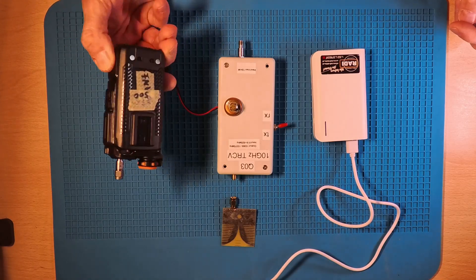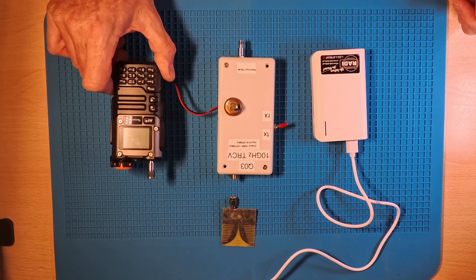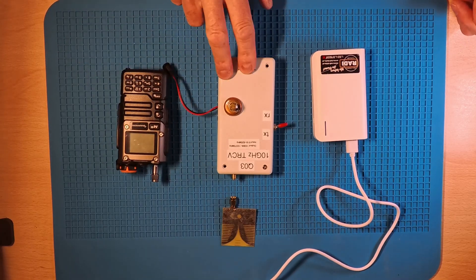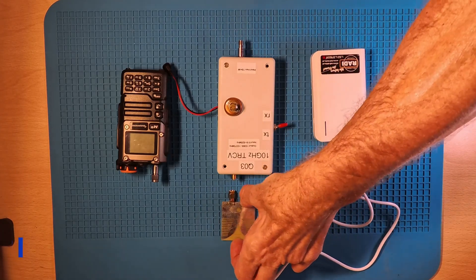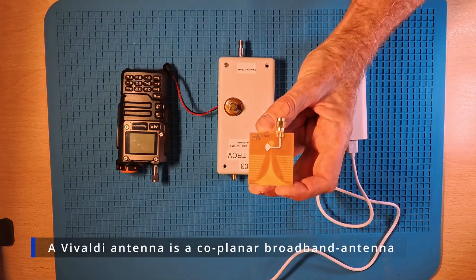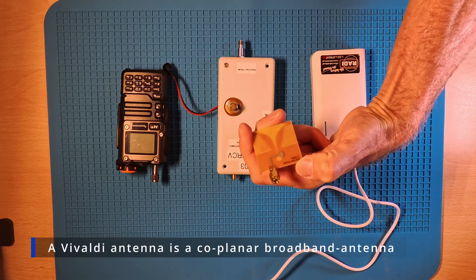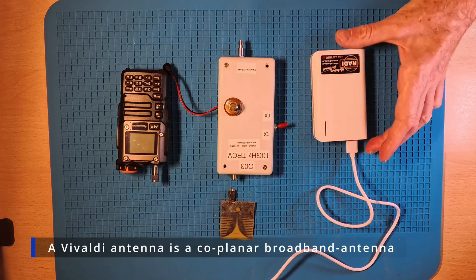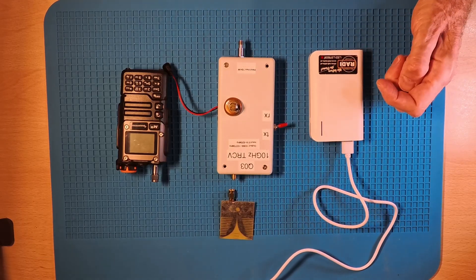First of all we have a Quansheng UVK5 — nothing special except there is a custom firmware on it. And then we have the transverter itself. And we have a so-called VWALGI antenna, which is good for 2 to 11 GHz.